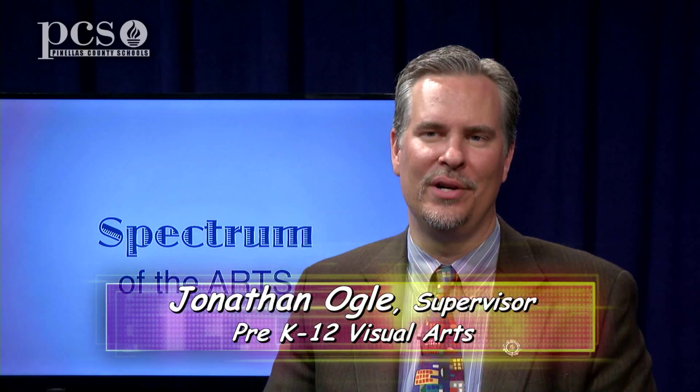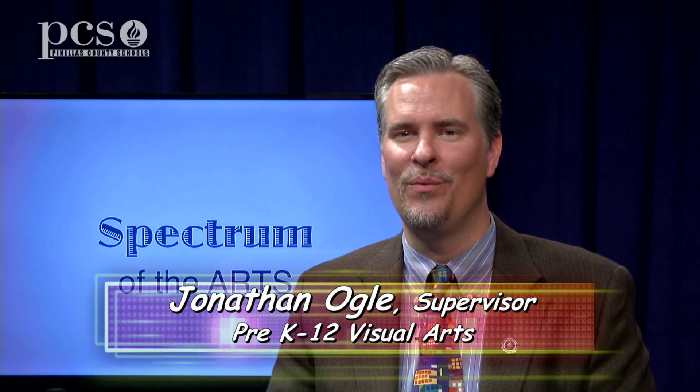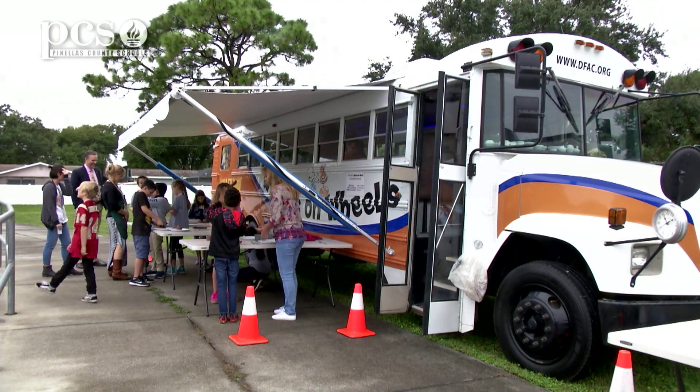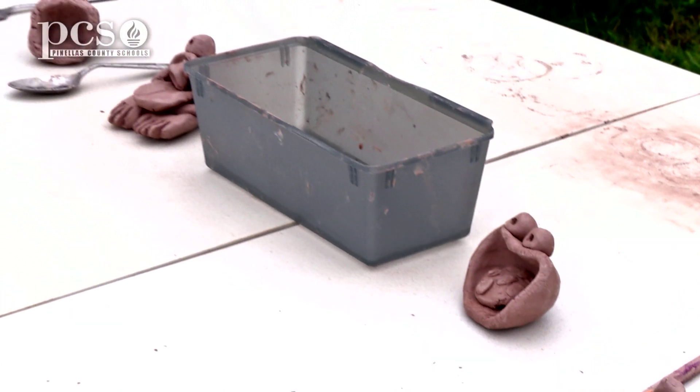Students at Southern Oak Elementary School were recently treated to a new experience when the Wheels on Wheels outreach program rolled onto their campus. It's a one-of-a-kind program that utilizes a converted school bus as a mobile clay wheel lab. Tell us how the Wheels on Wheels program began.